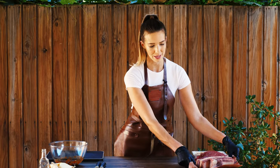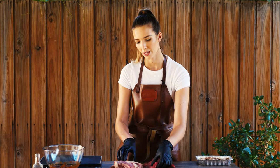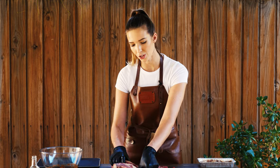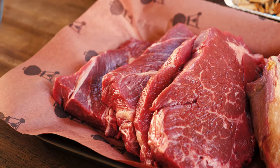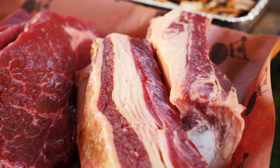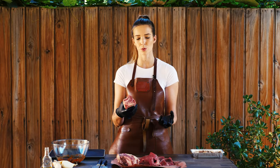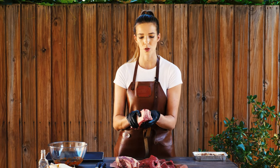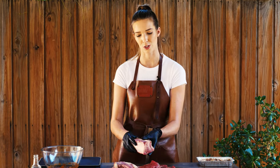Now it's onto the meat. I have chosen chuck and beef short ribs. I like chuck because it's easy to get your hands on — it melts really easily, pulls really nice, and it's got that beautiful fat running through it. But then I've also chosen beef rib because it holds together better. It gives you that structural difference when you're eating it. It's also got that really flavorful meat right by the bone and that extra fat too. Delicious.